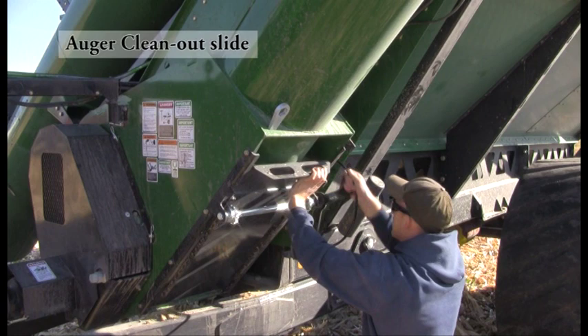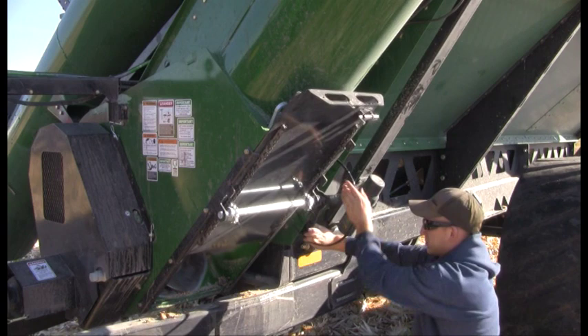The auger clean-out slide allows for fast, easy clean-out between crops.